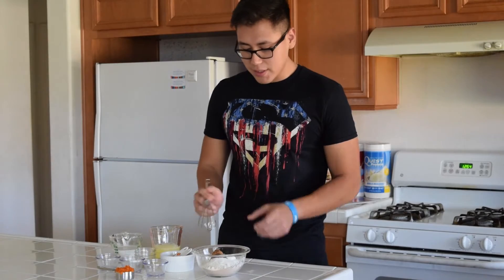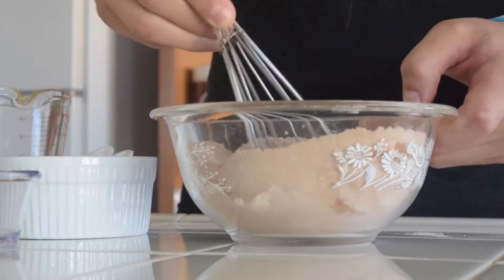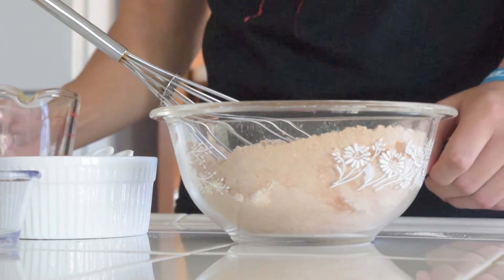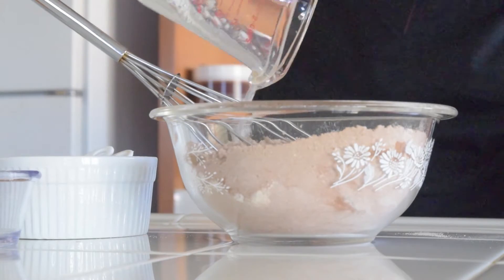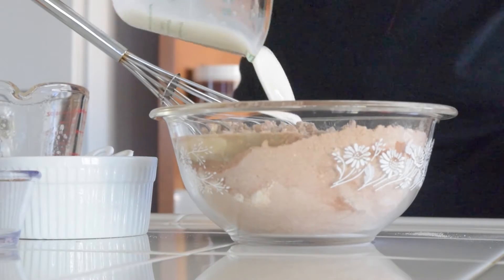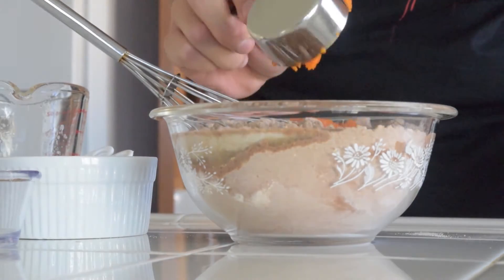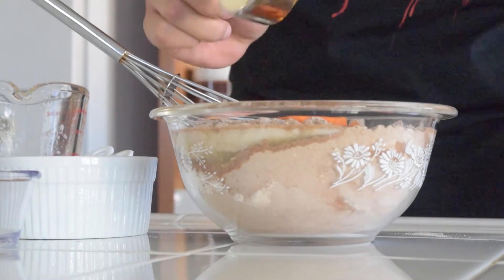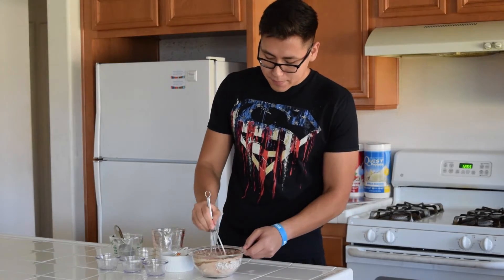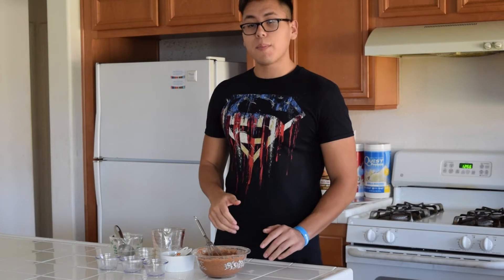Whisk that together, and now you're ready to add your wet ingredients. Add your egg whites, almond milk, and the carrots that you just pureed. Whisk that until it's all combined. Once it's well combined, you're ready to cook them.